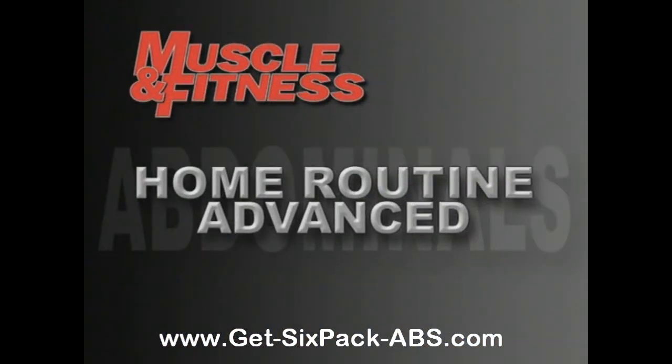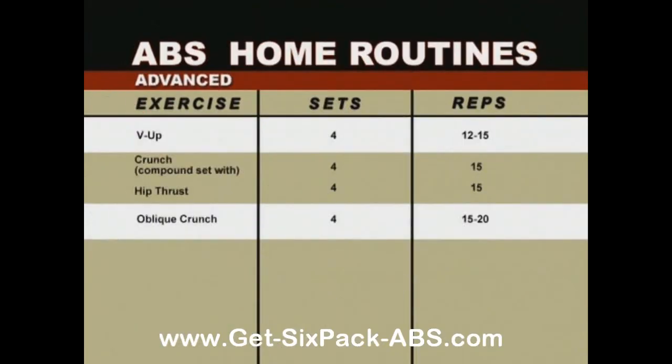If you've mastered the intermediate routine over six weeks or more, then you're ready for the advanced routine. This four exercise routine offers four amazing ab slicers: first the V-up, four sets of 12 to 15 reps; then the crunch, four sets of 15, compounded with the hip thrust, four sets of 15; and finally the oblique crunch, four sets of 15 to 20.